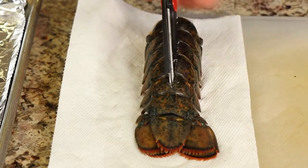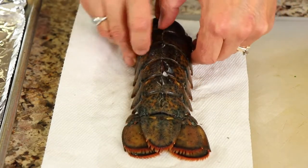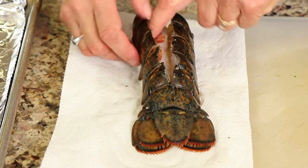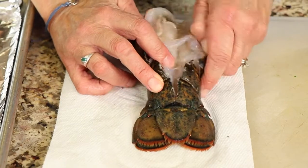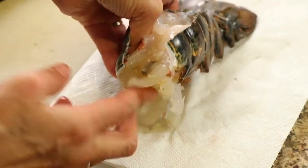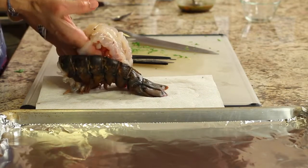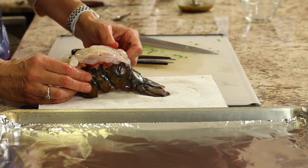Sometimes you might get some shell that breaks off, so make sure you try to get that out of there. You can wear gloves if you want. Take your hands and work to open up the shell a little bit, just crack it open, then run your fingers down the side to release the meat from the shell on both sides. Once you release that, stick your fingers under the meat next to the shell and lift the meat up. Lift it all the way up, then close the shell back so the meat can sit on top — this makes a nicer presentation and makes it easier to broil.